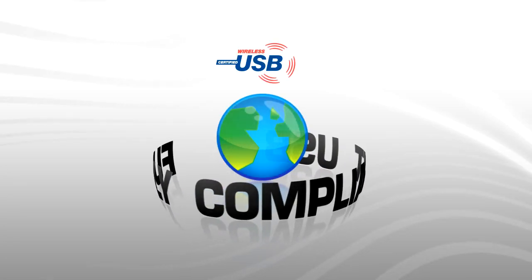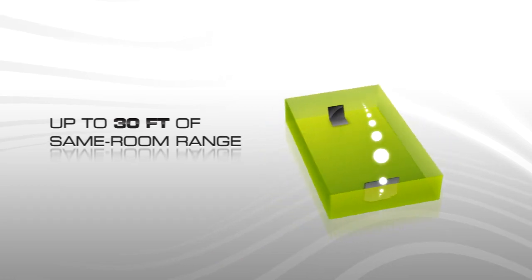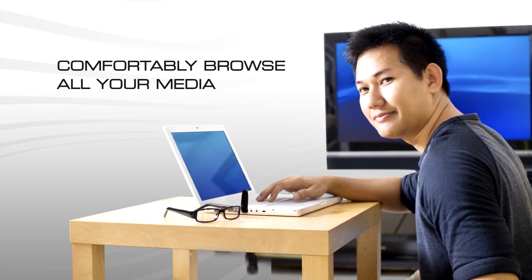Fully compliant with worldwide regulations, the USB AV2010 gives you up to 30 feet of same-room range — plenty of distance to get comfortable and browse photos, documents, or even surf the internet on your large screen TV from your computer.